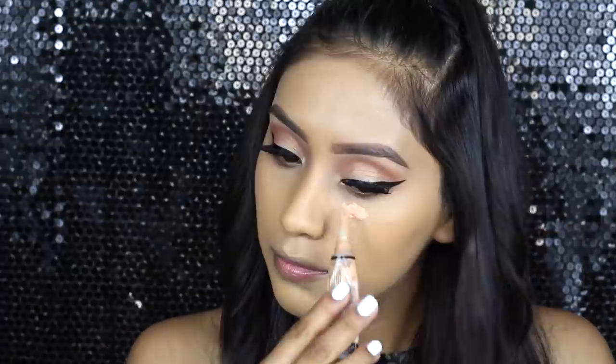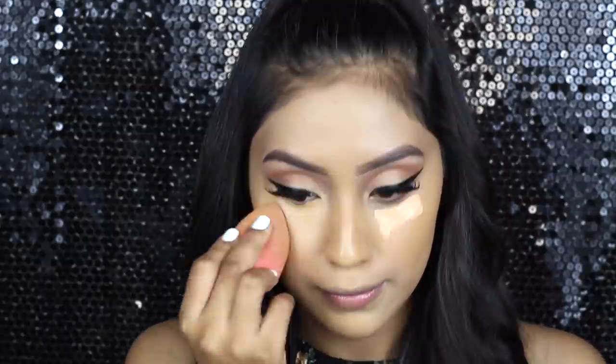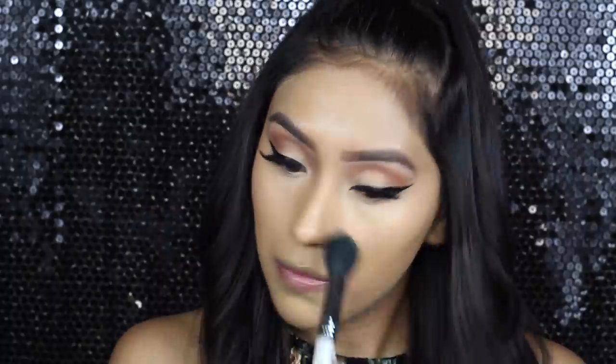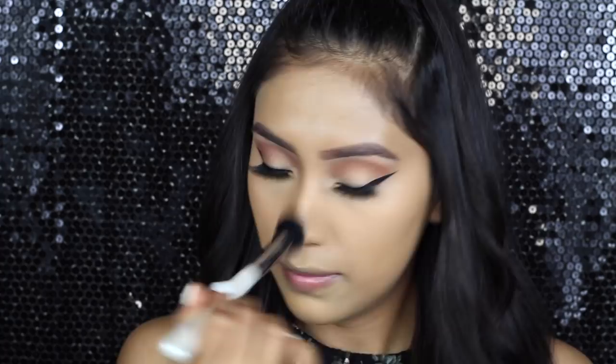Now I'm going in with a concealer. I'm using the LA Girl HD Concealer in the tone Creamy Beige, and I'm going to be blending it out with a damp Beauty Blender. Then to set my concealer, I'm going to be using the Sasha Cosmetics Buttercup Powder. I set the under eye area and whatever is left over on the brush I just apply all over my face.